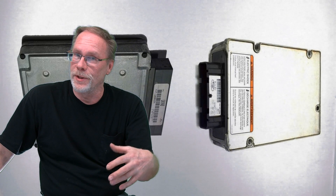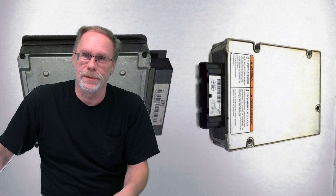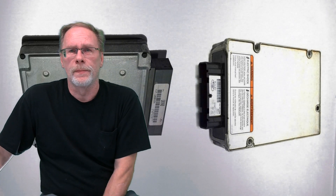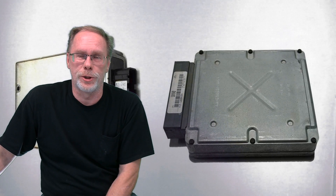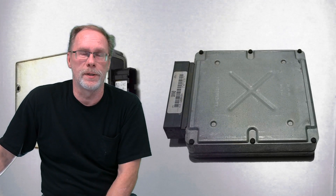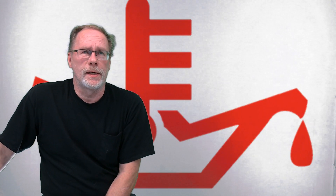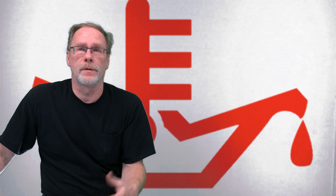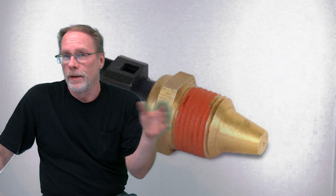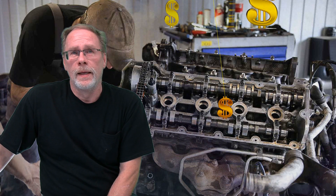Worst case, it may not be the sensor at all — it could be the computer in the truck starting to go defunct. That's not a big deal; you can send them out and get them rebuilt pretty cheaply nowadays. Many companies include a return label in the box and you're back on the road in two to three days. High engine oil temperature can be lethal to your 7.3, and combined with a bad coolant sensor you're sending mixed messages to the computer. A motor rebuild is very expensive.